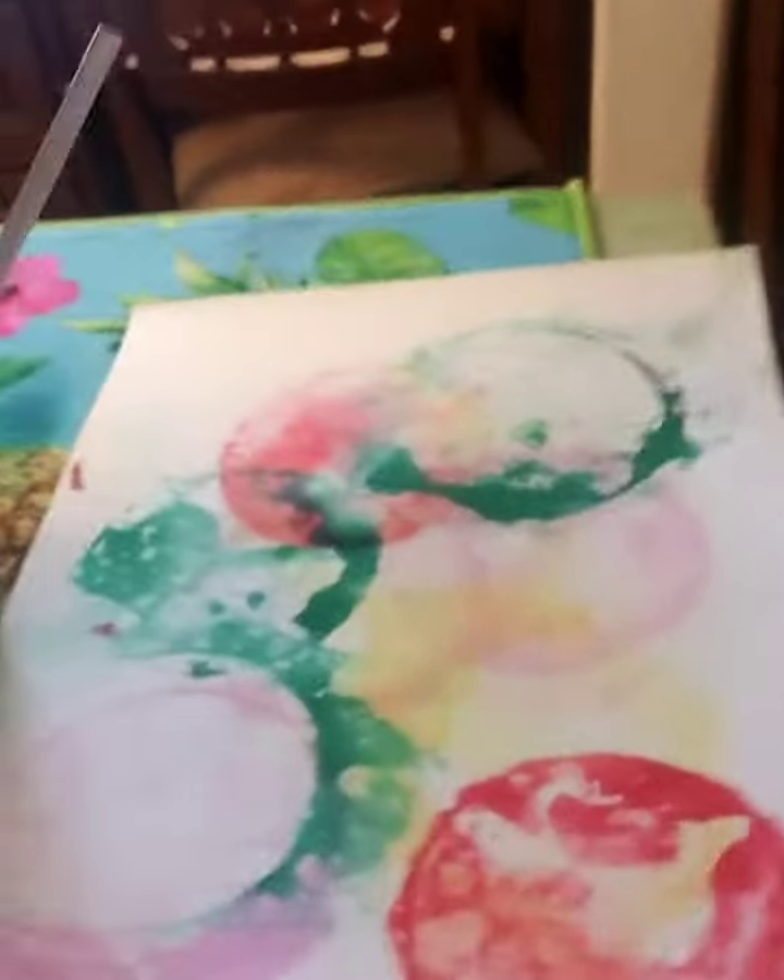Happy Monday everybody! Today I made some bubble prints — it looks like this. I made them from cups of water with soap in it, and then I took a straw and blew blue bubbles.